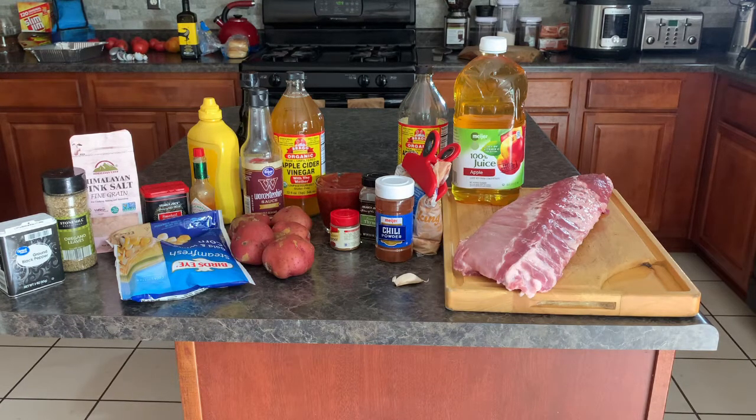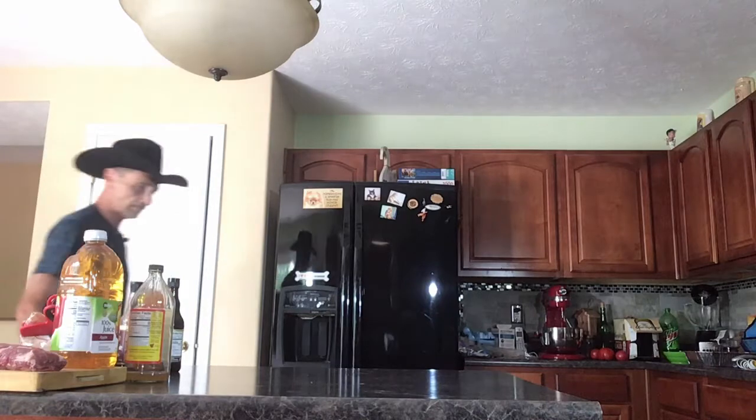For the homemade spicy barbecue sauce we need one cup of ketchup, two tablespoons of light brown sugar, two tablespoons of apple cider vinegar, two tablespoons of Worcestershire sauce, one tablespoon of yellow mustard, one tablespoon of Tabasco sauce, one teaspoon of smoked paprika, one quarter teaspoon of kosher salt, one quarter teaspoon of freshly ground black pepper, one quarter teaspoon of cayenne pepper, and a half teaspoon of ground oregano.